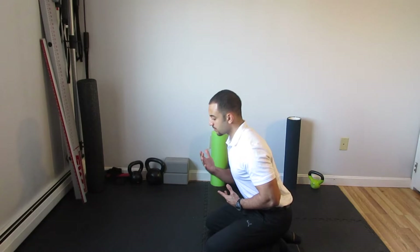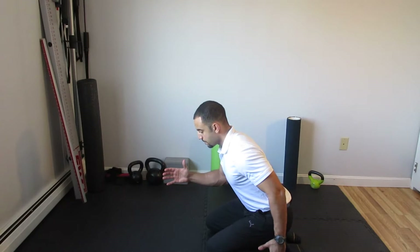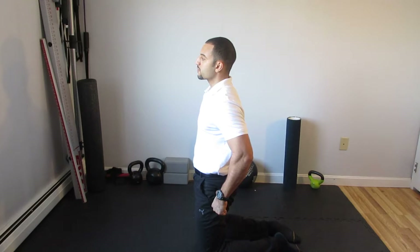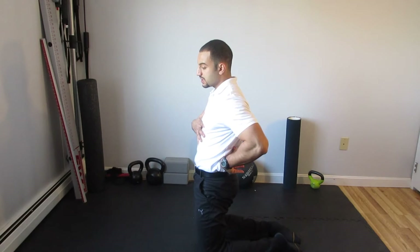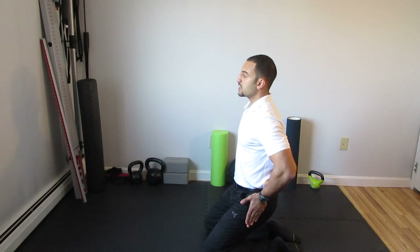This may seem unnatural to you because it's more natural to come forward a little bit and then do this. But the intent of this exercise is to really dissociate hip extension from spine extension. When I do this, I'm extending my spine and my hip together, which is fine. But what I want to do is see if the hip can extend while the spine stays put.